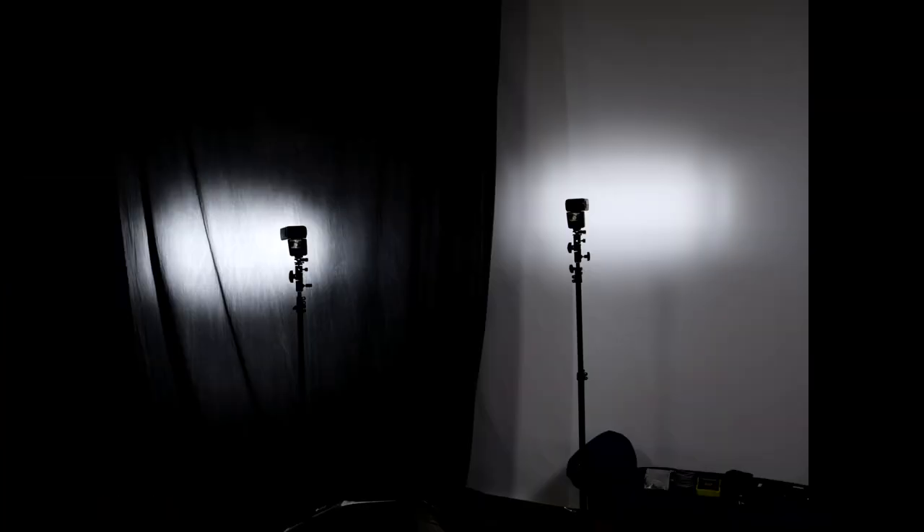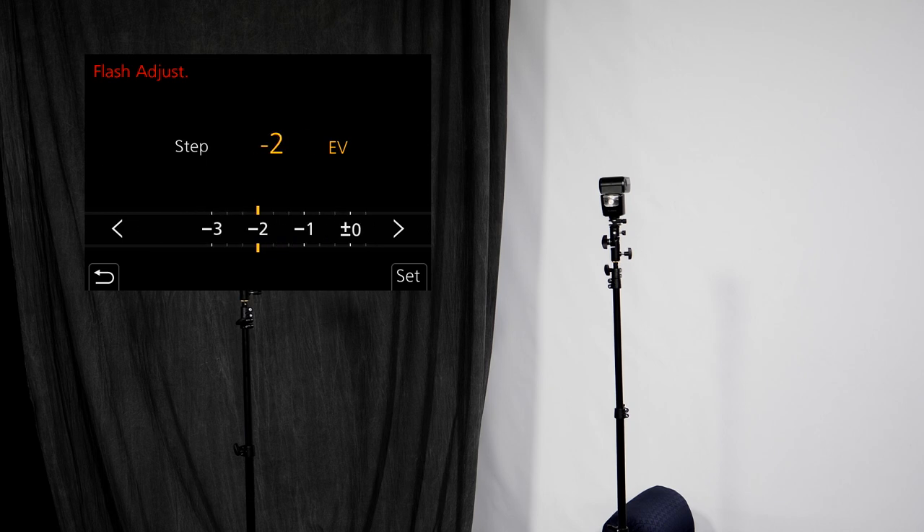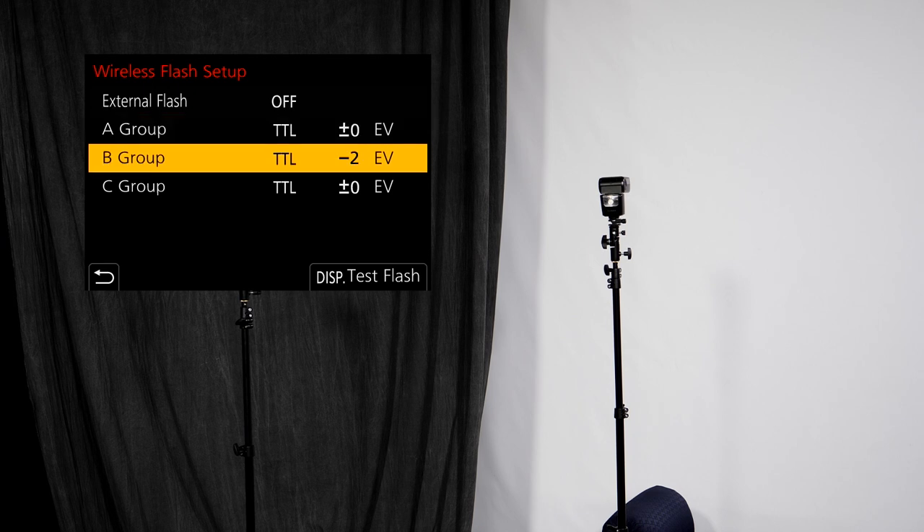I take that picture and now the A light, pointing at the dark canvas, is considerably, considerably brighter. Comparing to the previous shot, the image was properly exposed for the gray background — now I've blown that out. But the B light on the right has not changed. Pretty cool, right? So now let's change the B group. Because it's pointing at white, let's take it down quite a bit — minus two stops. And I'll set A back to zero, because zero is actually pretty good exposure for that. Now you can see the B light on the right is considerably darker, exposing the white in a way that we can actually see the texture in it. So that's all you have to do — just adjust A brighter or darker, B brighter or darker. Really straightforward and simple.